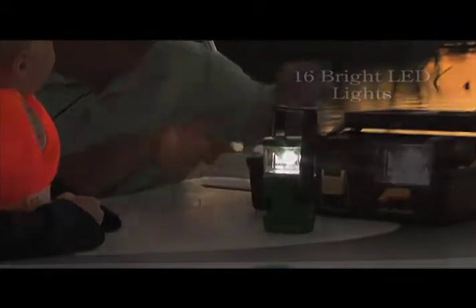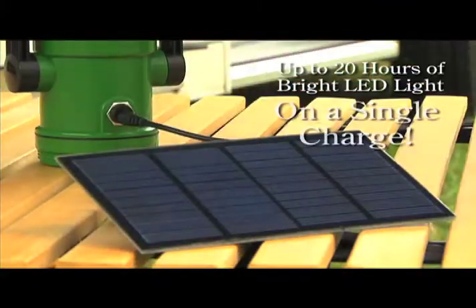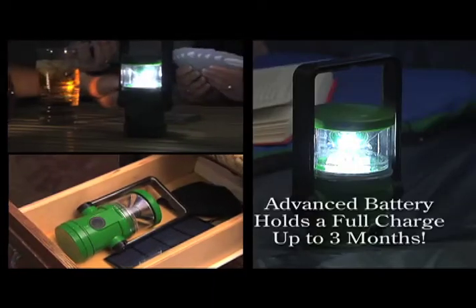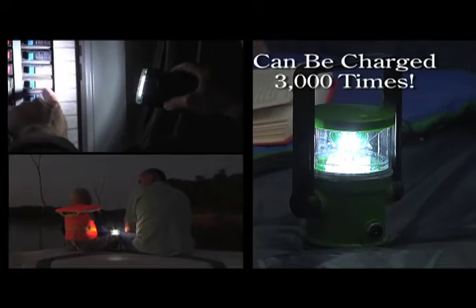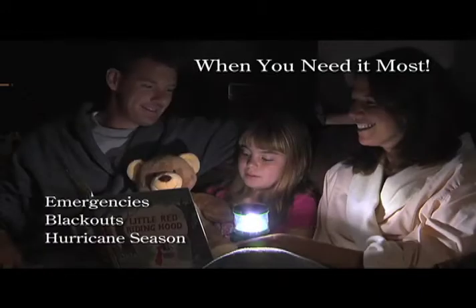K-Lite's compact Go Anywhere design features 16 bright LEDs that never need replacing. A weather-resistant solar panel that provides up to 20 hours of light on a single charge. And a battery so advanced, it holds a full charge for up to three months and can be charged 3,000 times. That's light you can depend on. Light when you work. Light when you play. Light when you need it most.